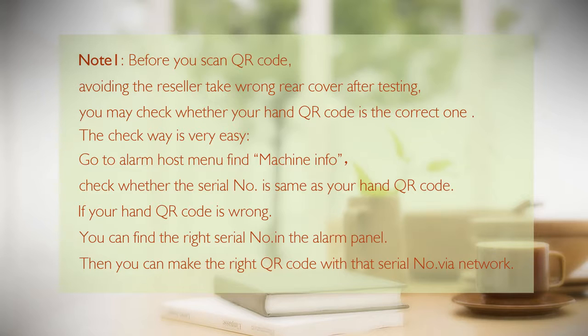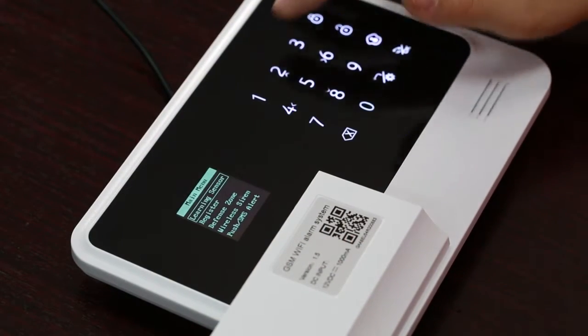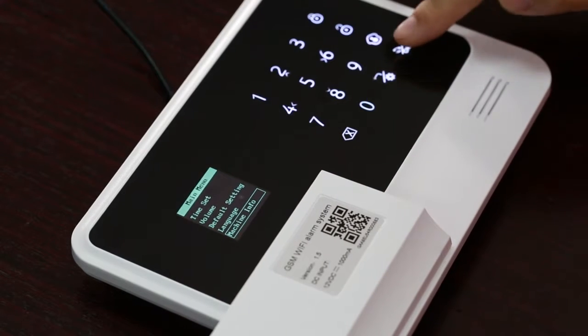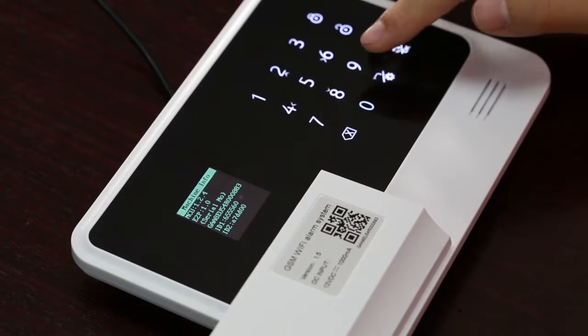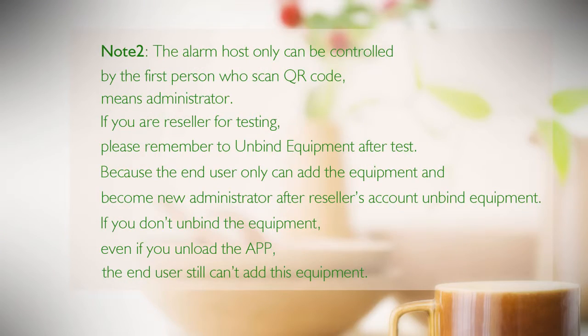The verification method is easy: go to the alarm host menu, find 'Machine Information', and check whether the serial number matches the QR code in your hand. If the QR code is wrong, you can find the correct serial number on the alarm panel and generate the right QR code using that serial number via the network. Note two: the alarm host can only be controlled by the first person who scanned the QR code — the administrator.